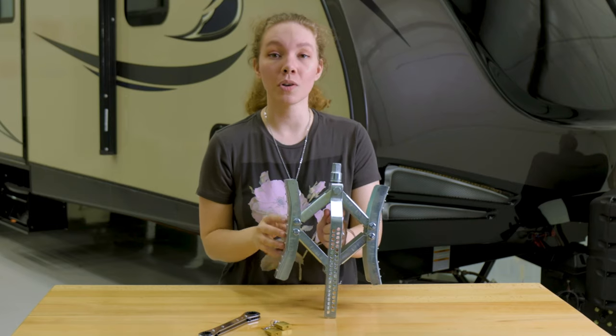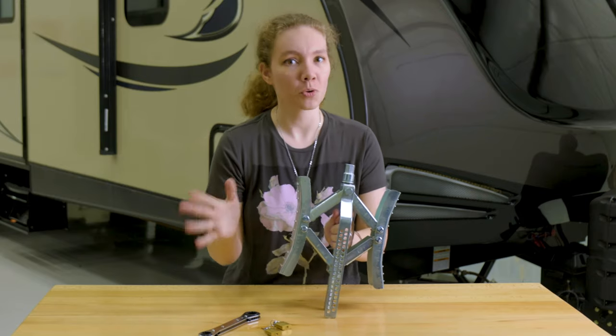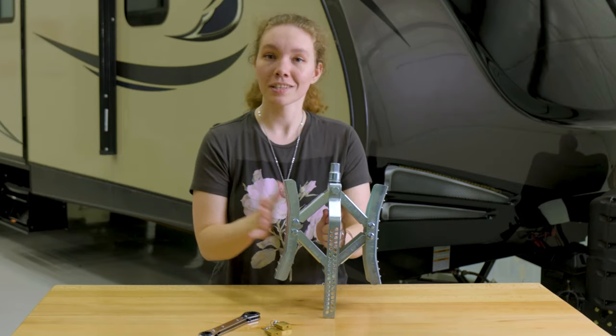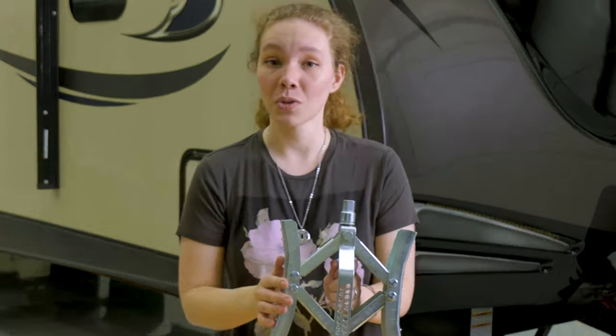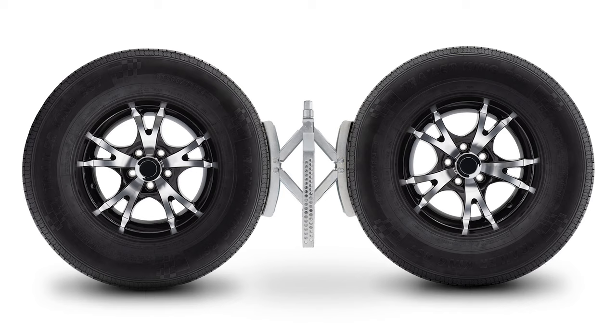This is really helpful if it's not completely level, or if you're parked in an area where you really don't want your RV or trailer to roll — it keeps it stable. It fits in between your tires, one here and one here, and it has a locking capability for a more stable hold and even to prevent theft.